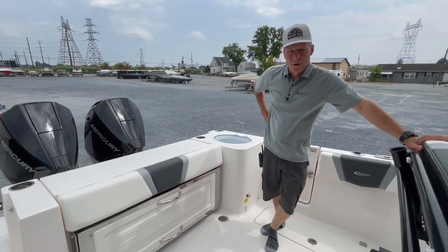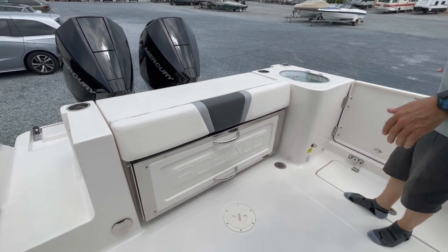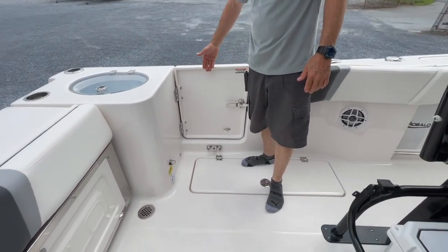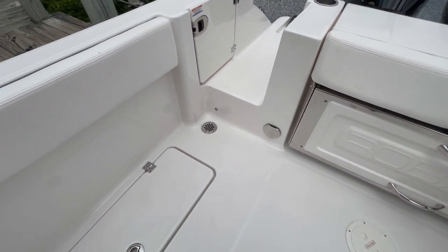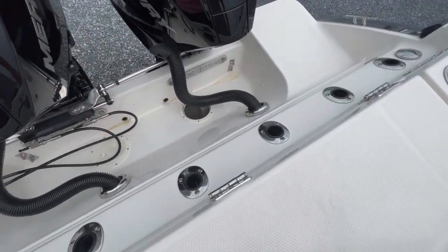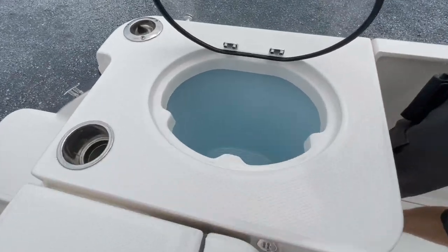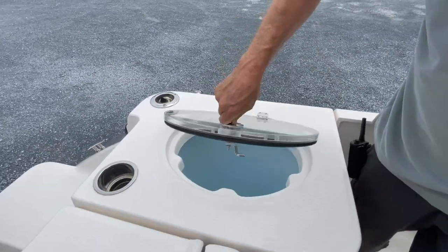Here aboard the Raballo R250, the stern design is wider. They stretch this cockpit out so that we have a maximum interior volume for fishing the back of the boat. All your flush mount rod holders across the top sides of the deck do a great job. Top side live well with the clear deep tub radius corners, dual lighted — keep your bait fresh.